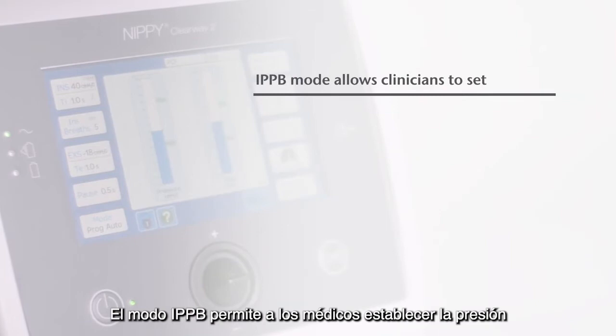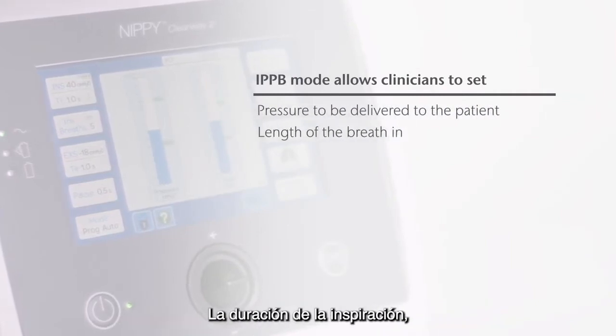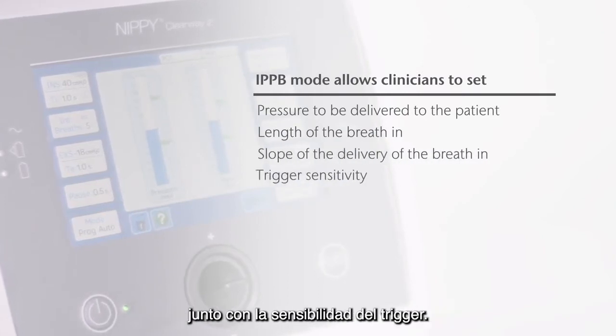IPPB mode allows clinicians to set the pressure to be delivered to the patient, the length of the breath in, and the slope of the delivery of the breath in, along with the trigger sensitivity.